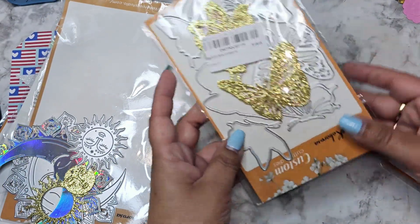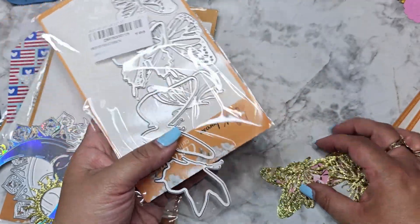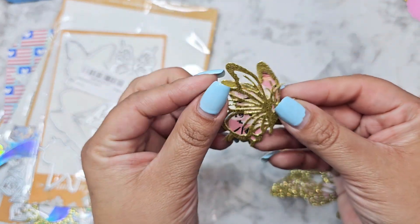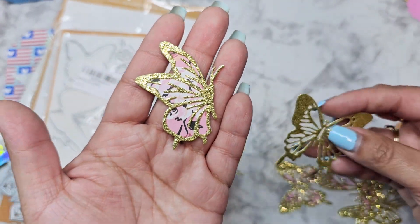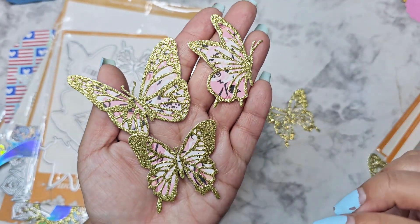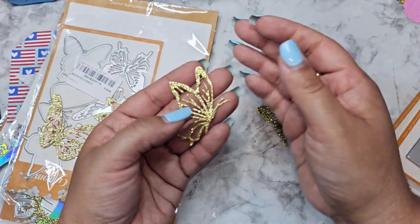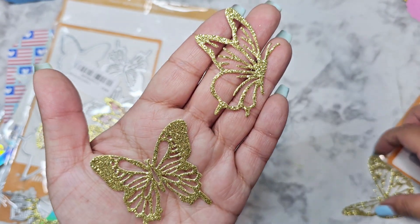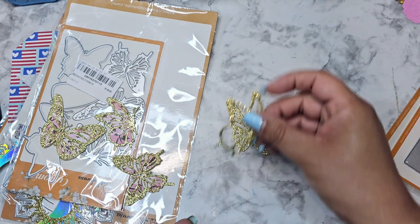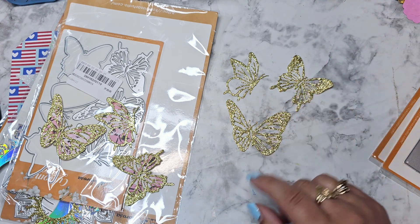These beautiful butterflies — oh my gosh, I love these! It came with a set of three different butterflies, layered up. I also cut them out to show that they are gorgeous with just the top layer as well. These are layered exactly how the die is intended to be used, but look at this — I just thought it was so pretty just as an outline. I would definitely just put that on a card and have them floating, like they were just flying.